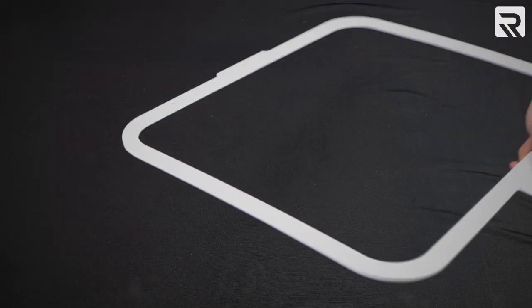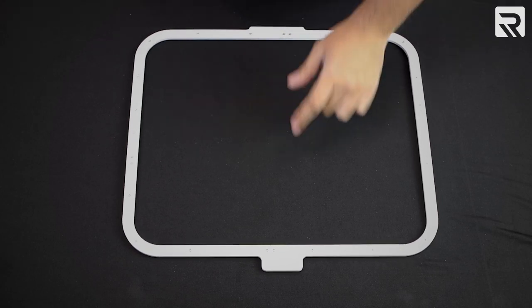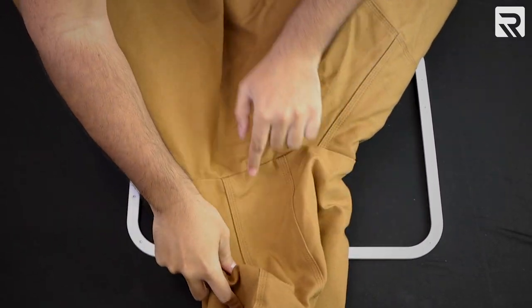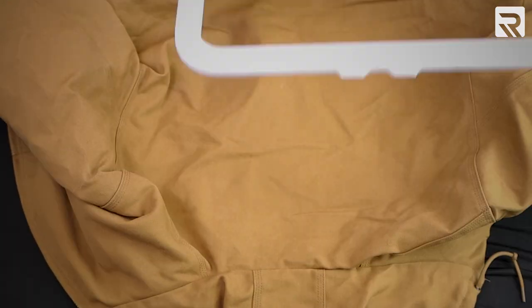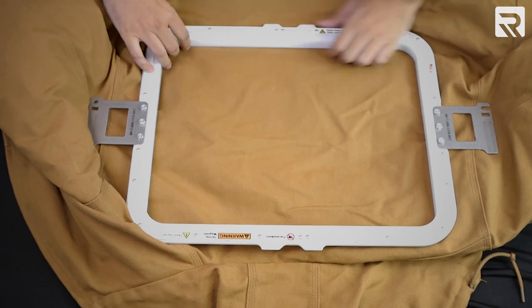The first thing I'm going to do is unhoop my magnetic Mighty Hoop. I want to make sure that the notch will line up with the jacket right here. Then, make sure we get this all set up. Since this is a thick jacket, I just want to make sure that I line this up right.